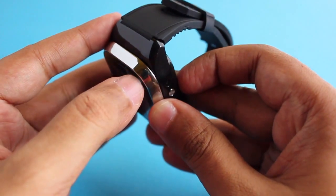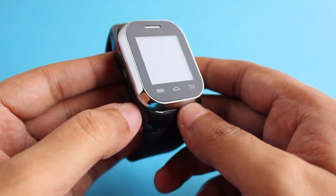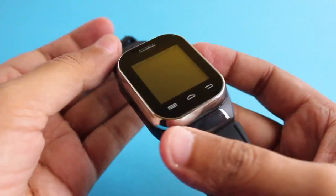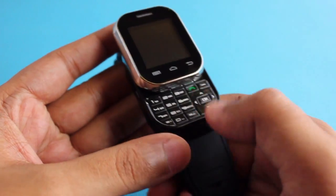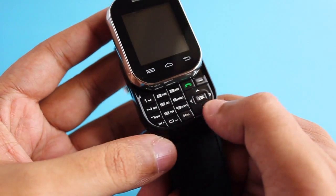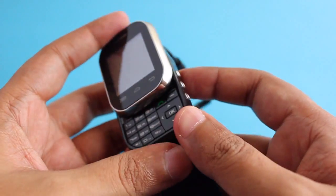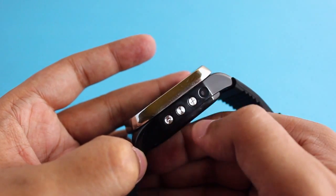This is how the watch looks — it's not that big, only as big as the chunkier watches you find these days. You can see the numeric keypad and the four joystick buttons, and even a call button. It even has a touchscreen and touch-sensitive buttons on the side.